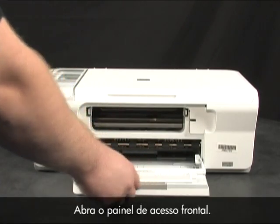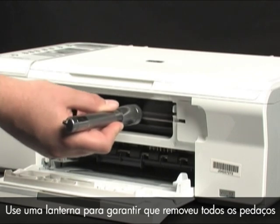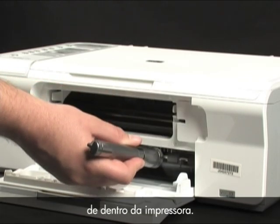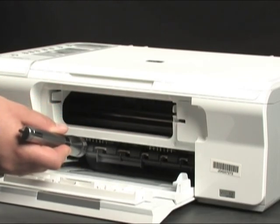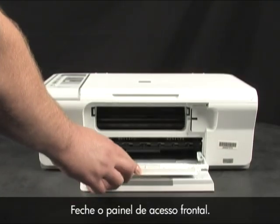Open the front access panel. Use a flashlight to make sure you've removed all the small pieces from inside the printer. Then close the front access panel.